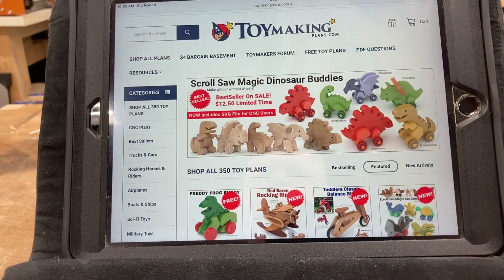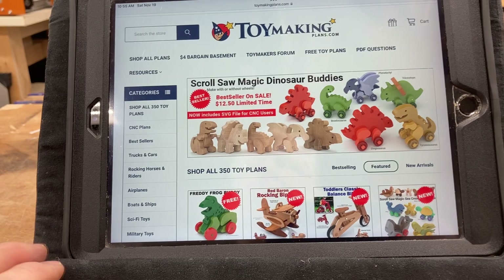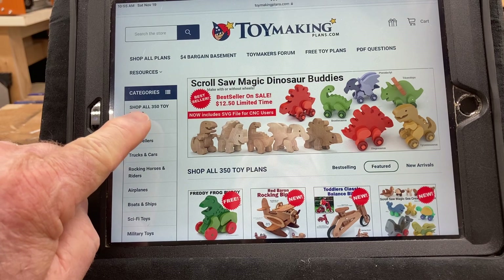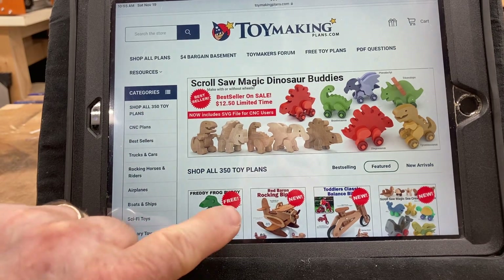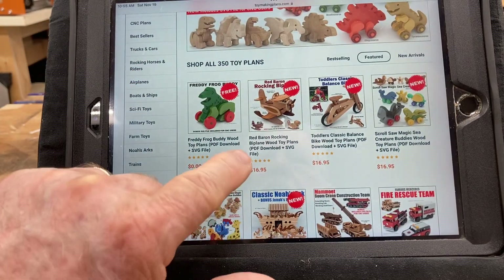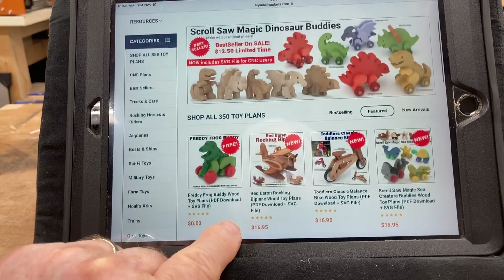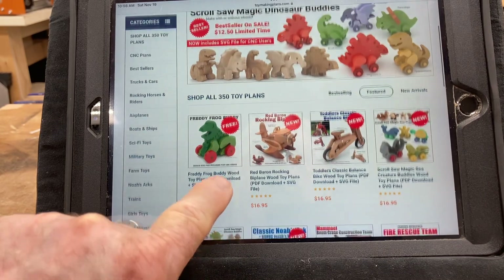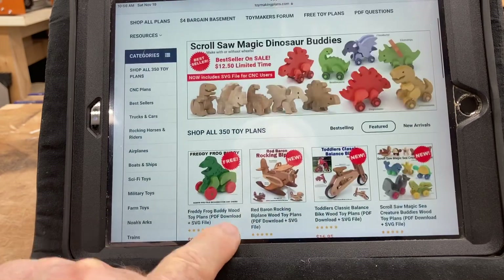In my research I found ToyMakingPlans.com. I reached out to these folks and they are absolutely fantastic. I want to take just a moment and show you the website. The first thing — you have 350 different toy plans, and as you scroll through this you see all types and sizes of different models that you can build. This is just amazing. Some of these toys you're able to sit on, others you can pull — it's just a wide variety of different types of toys.